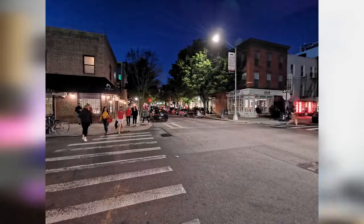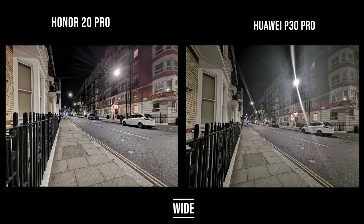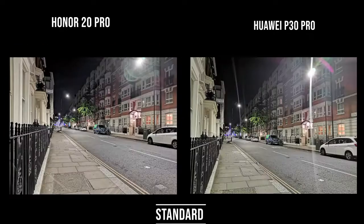Moving to nighttime photos, there's a lot of detail and the camera does a really good job — you can see it clearly picks up street shots here in London. Doing a quick comparison to the P30 Pro: starting with the wide-angle lens, the Honor 20 Pro on the left looks brighter with more detail and less blurring of the street lights. The Honor 20 Pro looks sharper overall, though the P30 Pro is a bit sharper at the top edges. The wide-angle night mode shot looks really good.